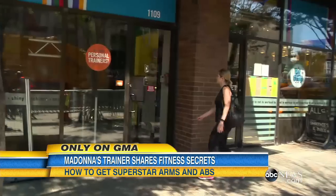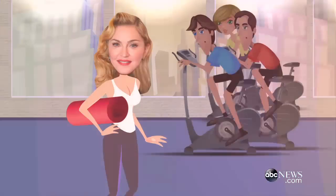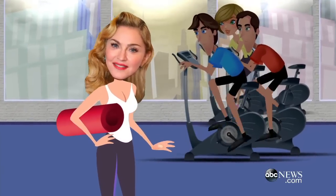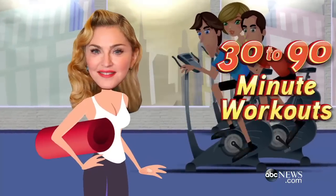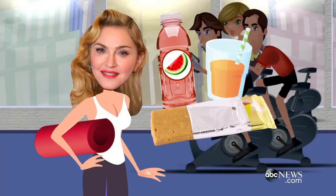We have the chance to meet up with the man behind that material girl body, Madonna's trainer, Craig Smith. She's committed, and that's why she has had the results that she's had for so long. Six days a week, Madonna starts many of her 30-90 minute workouts with watermelon water, cold pressed juice,